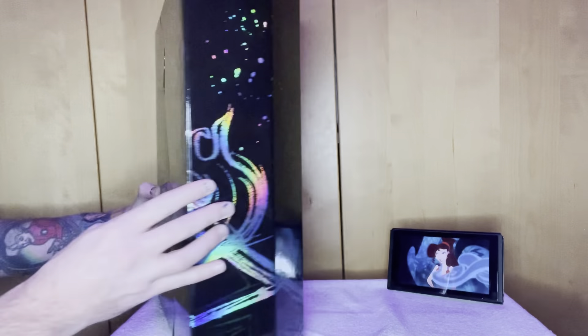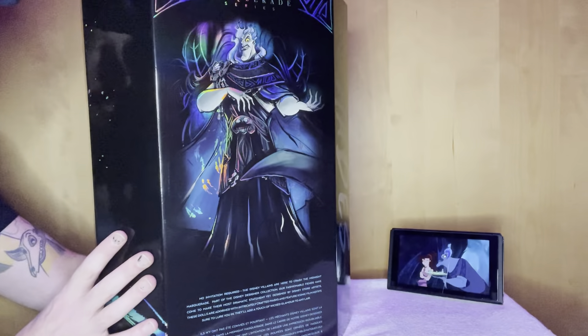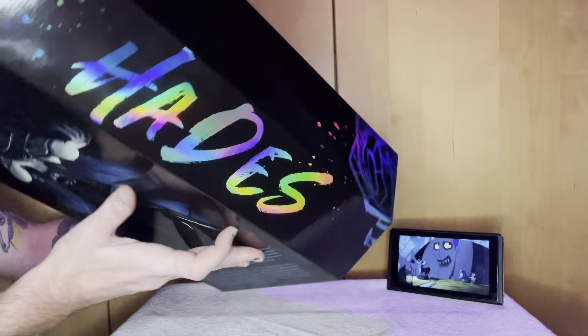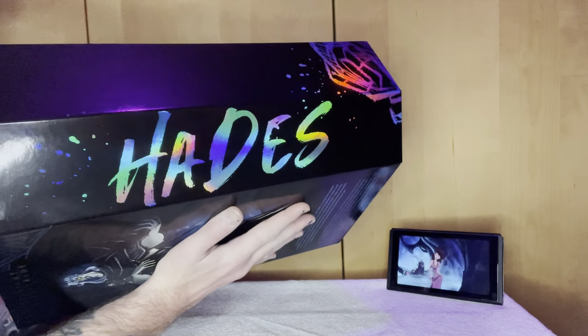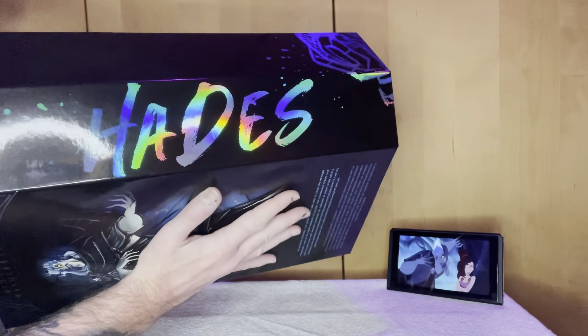Let's turn it around and look — there is the iconic artwork on the back. I'm trying to show you without the reflection, and of course the Hades name logo on the back with the metallic finish, so the light just bounces off.